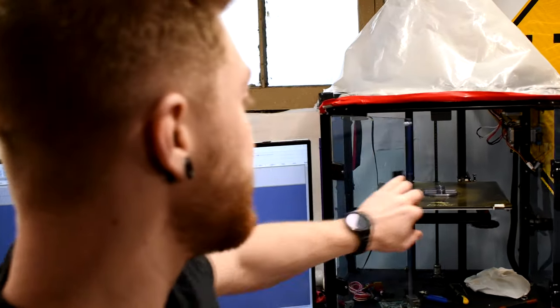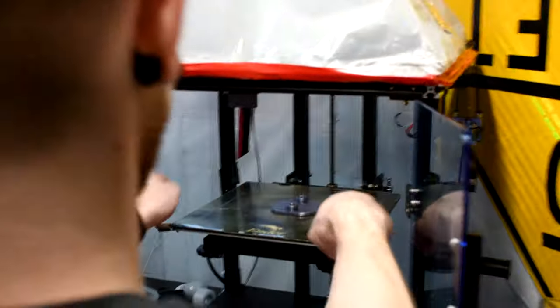Right now what we're going to do is we're going to pull this piece that I just got printed off of my bed and we're going to check out whether or not it worked, whether or not my dimensions were correct. I had to print this a few times so we're going to see what happened here.